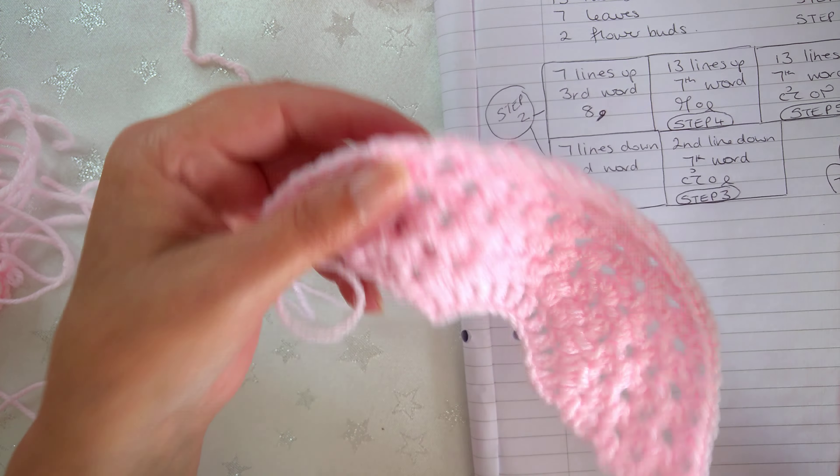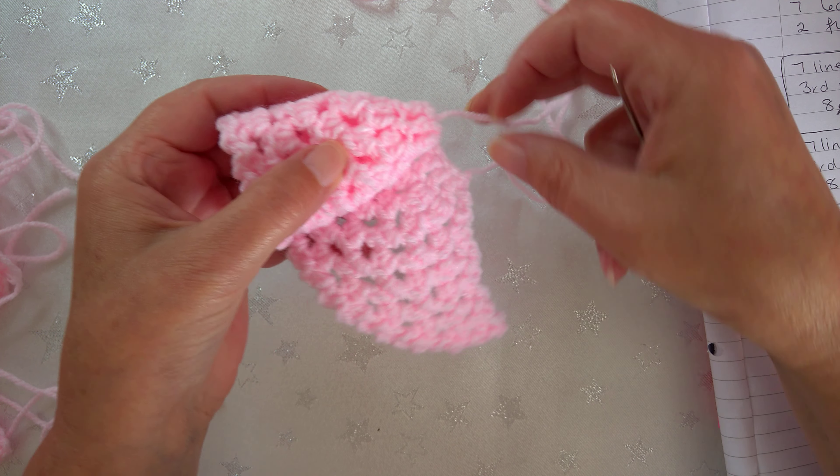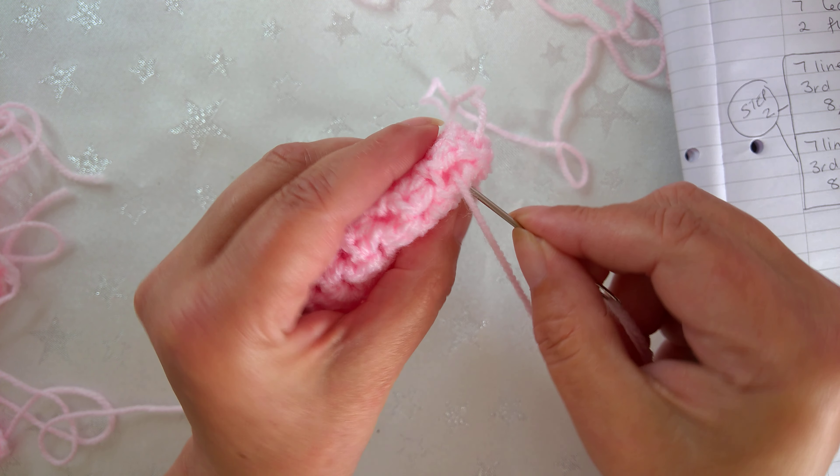The tail end you started with - thread your needle on it. The other tail end where you finish is where you fold your piece to make the rose. You fold this piece so it comes to there, then fold it that way, then fold it again, and this last little bit you just wrap around - and as you can see it instantly makes a rose. Then you go straight through all the little posts and come out the opposite side to hold it together, then go the other side of the post and come up to the next post, pulling it really tightly as you go all the way round to create the center of your rose.